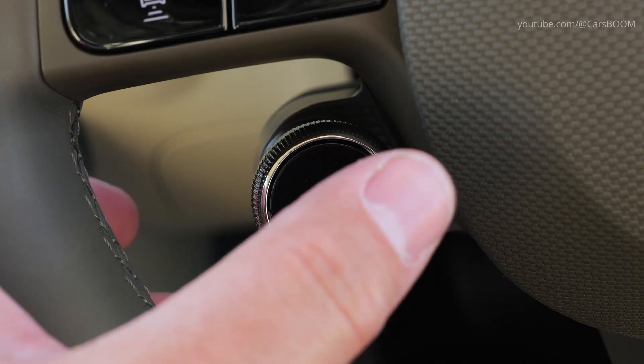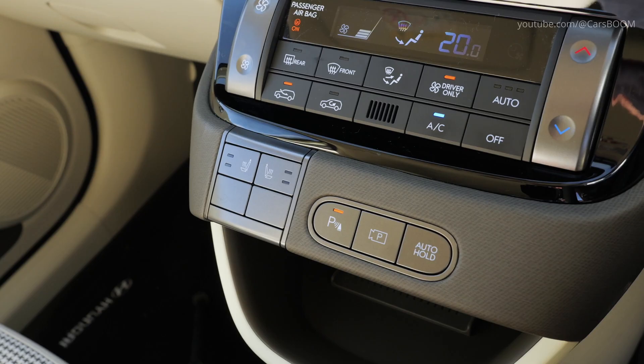The combination of these elements results in an interior that is both functional and aesthetically pleasing, catering to the needs of modern drivers.